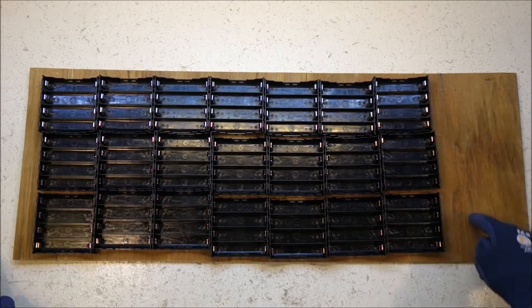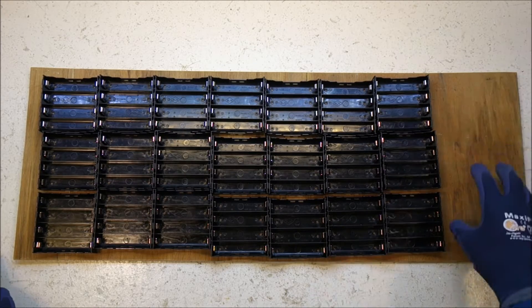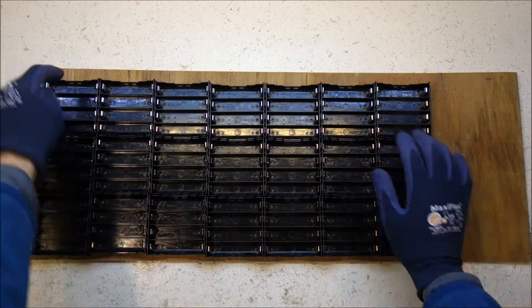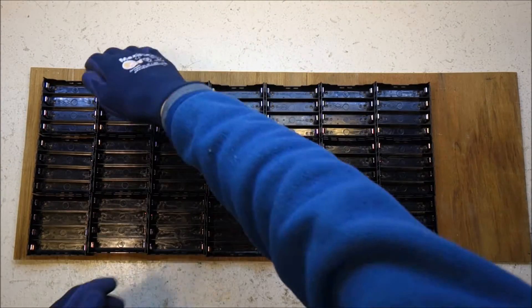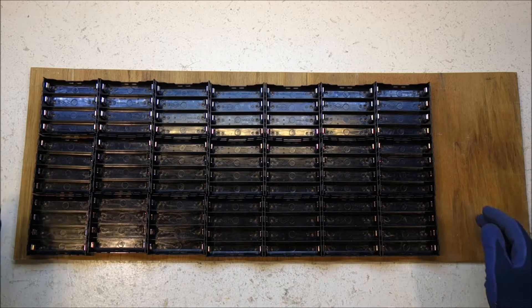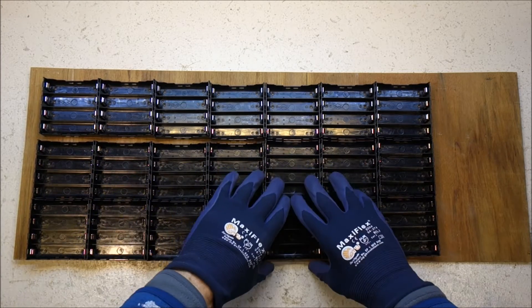I'm leaving some room on the side here for the BMS and breaker switches and things like that. I'll leave some more room at the back for the negative wire to run down there, and all the balancing wires can run down the back. So I think I could possibly bring this right up to the front.